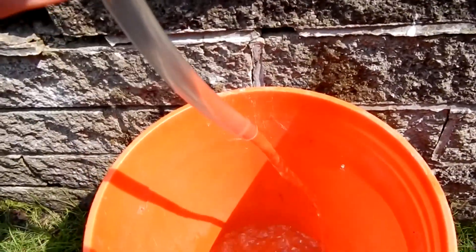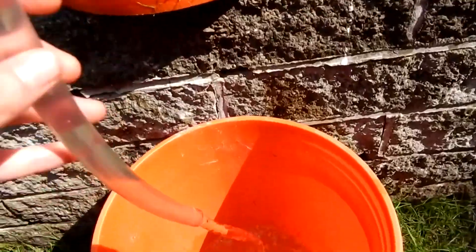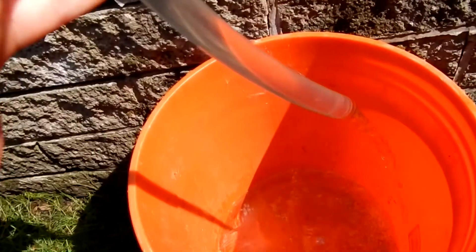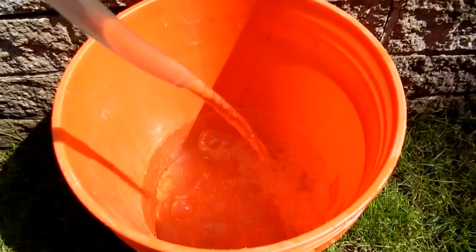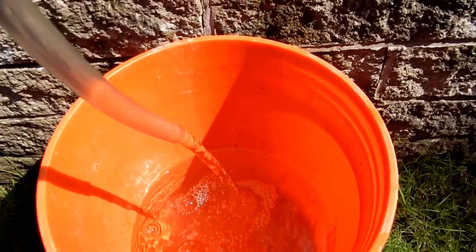Once you get it going, it'll keep going, and the water is going up from that. The water will just keep coming out as long as this end is still in the water.